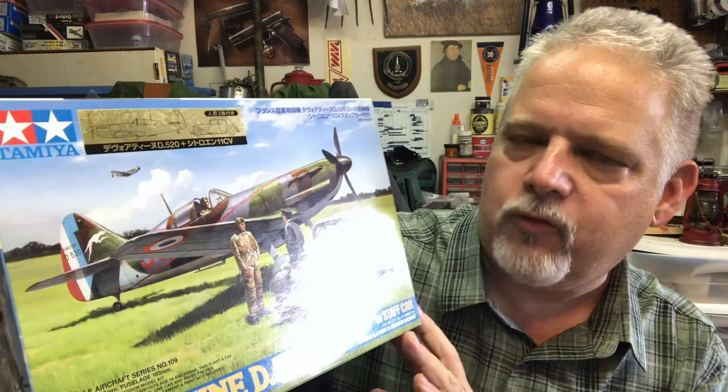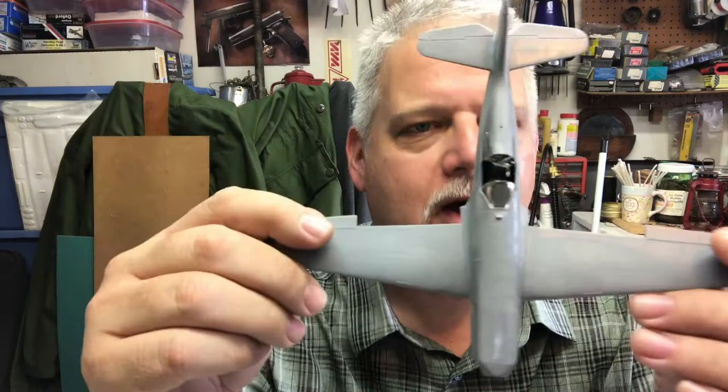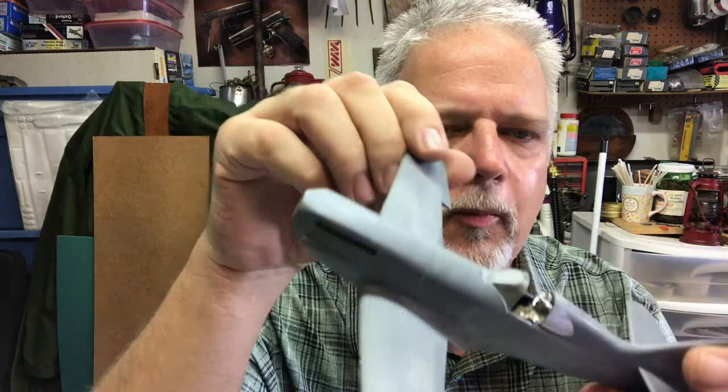For my subject I've got this Tamiya Dewoitine D520 — one of my favorite aircraft, a beautiful aircraft. I've built one before and they build up really well. I've got this one ready for paint. I've done a little masking with bare metal foil on the canopy, but I'll plug that canopy and we'll be ready to start spraying. I'm going to use these three primary colors: RLM 70, 74, 75, and 76 — a German paint scheme frequently used on captured aircraft. This is a captured and recaptured aircraft.